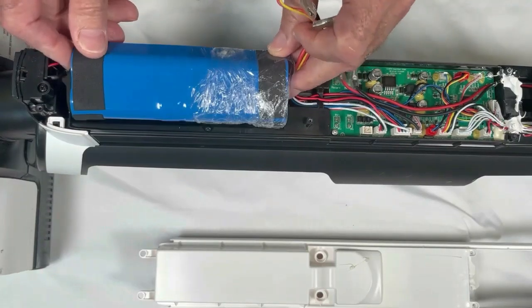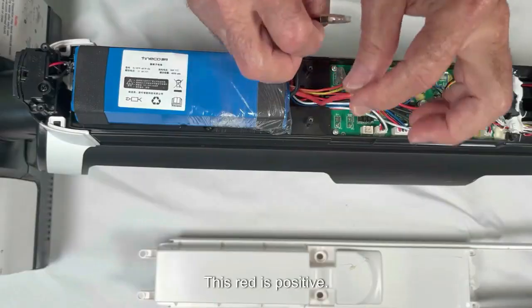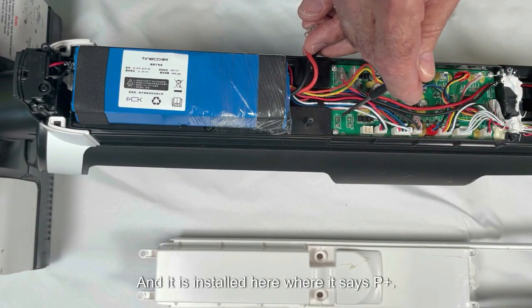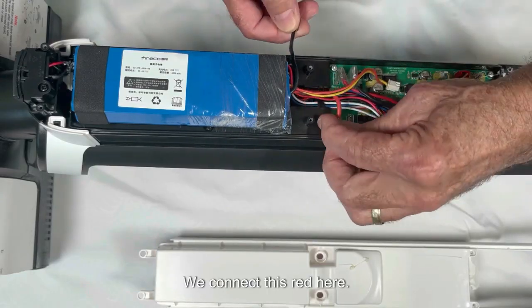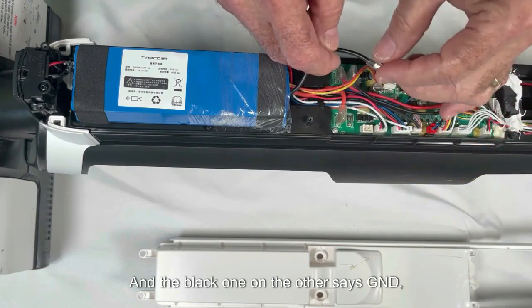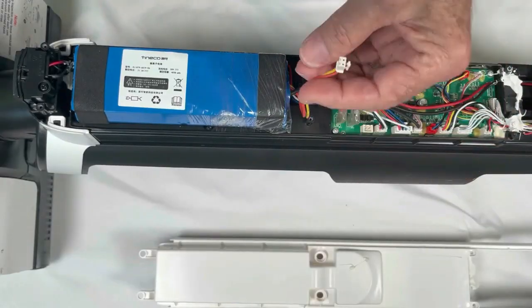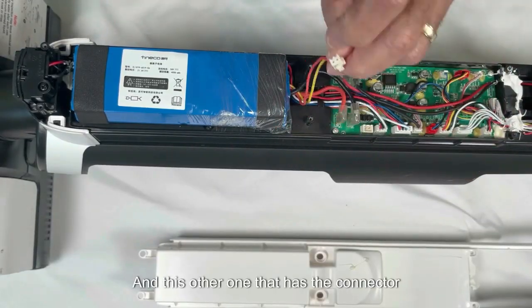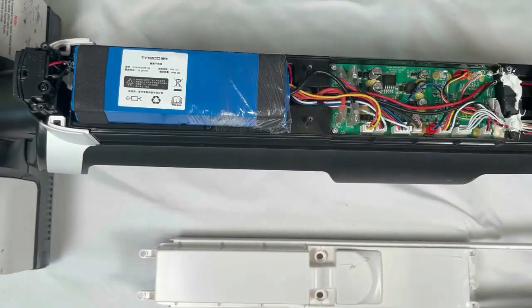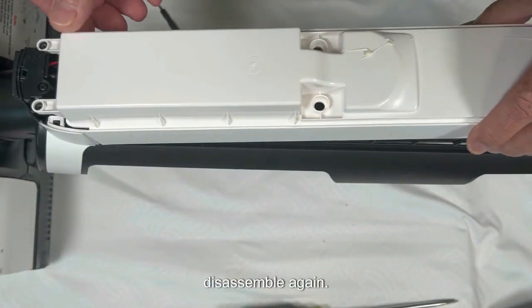We're going to put the battery in. The red cable is made of thicker wire and is positive — it installs where it says P plus. We connect the red cable there, and the black one goes where it says GND, which means ground. This other cable with the connector goes into the connector port here.